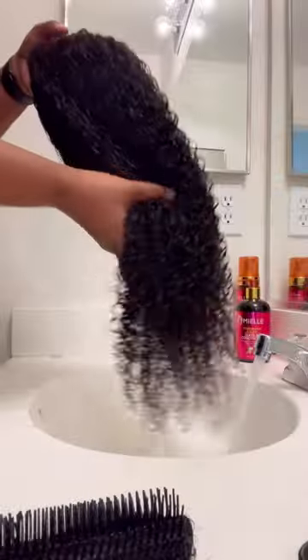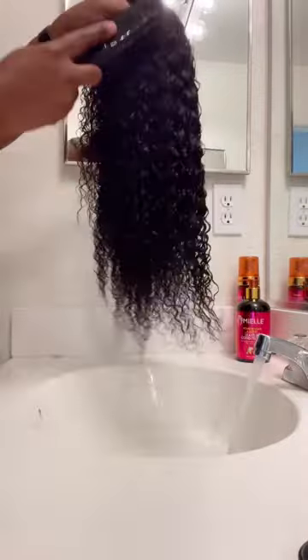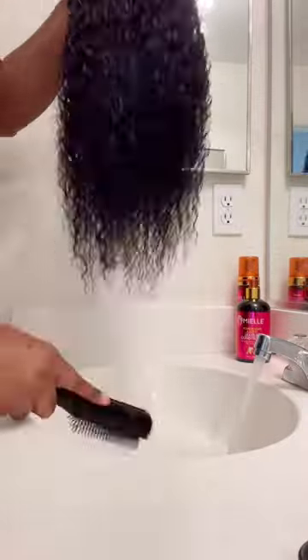I'm doing a hair tutorial so you know the hair is bomb. This is the Eunice beginner friendly v-part kinky curly wig. This is me brushing the hair straight out the pack with just water on it.